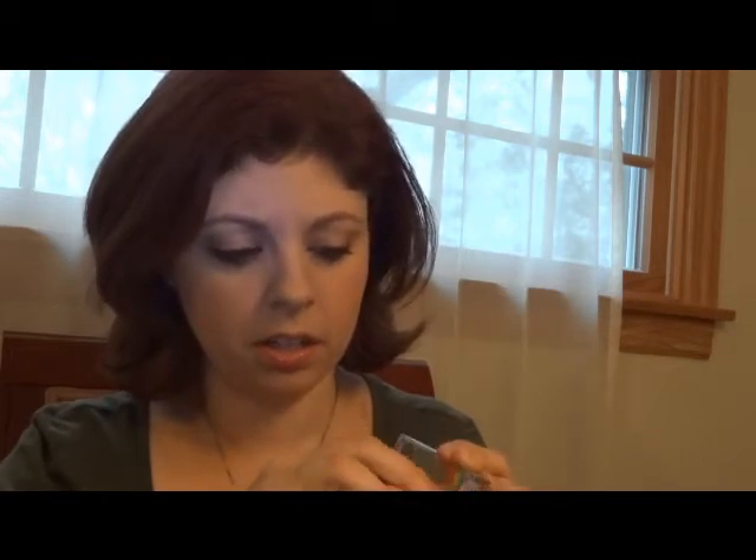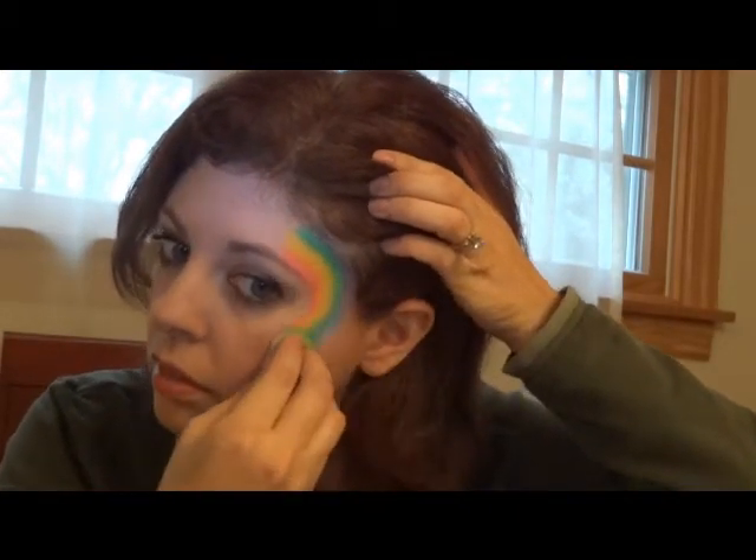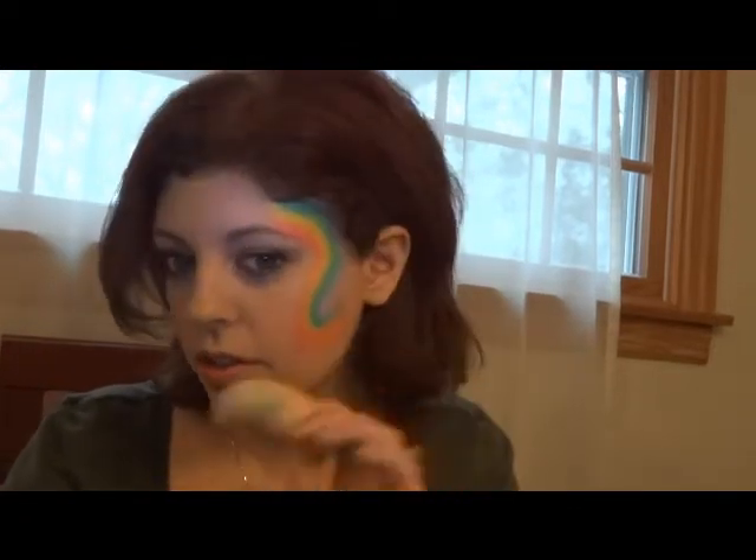I'm gonna take this on a sponge — I love this because it's exactly the width of a sponge. I'm gonna load up my sponge and do a quick rainbow down the side of the cheek. I can also do this on an arm. If you don't have a rainbow cake, you can actually do this by painting rainbow colors onto your sponge and you can still do it in a single swipe.